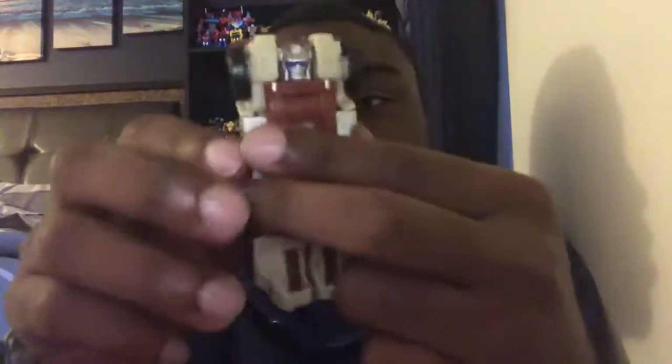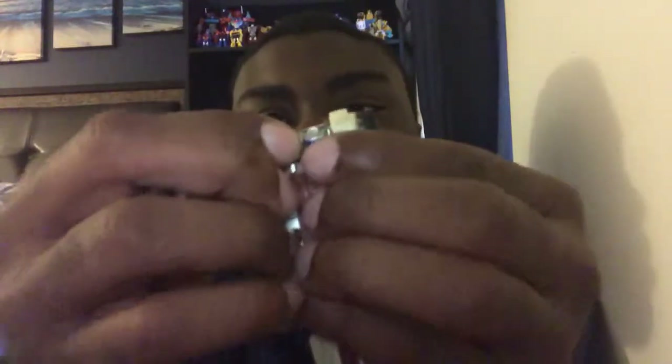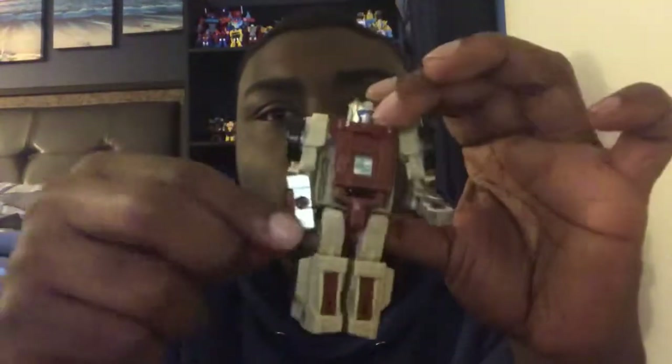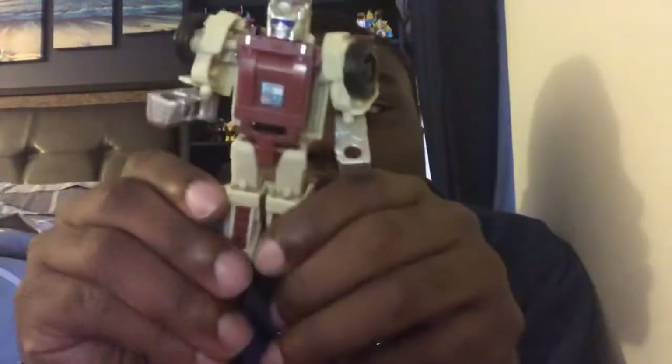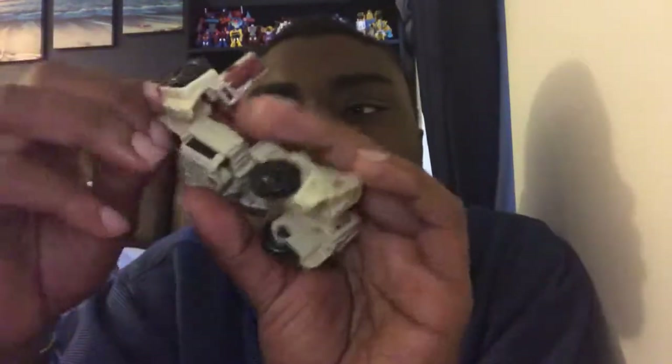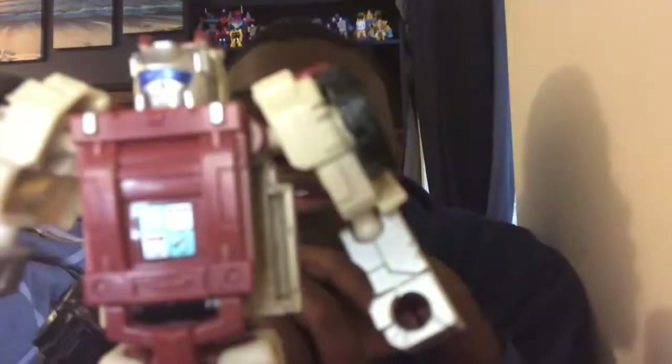What you want to do is go ahead and get the legs. I'm trying to get my hand out of the way. Just like that — put them down, bend them just like that. And then with the arms, you want to go ahead and pull them out. Split the legs, and you can also rotate the arms if you like. And that's about it — there you got Autobot Outback in his robot mode.